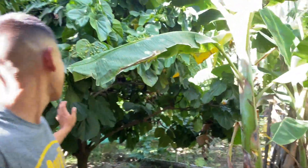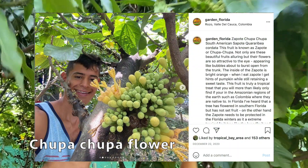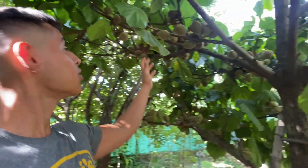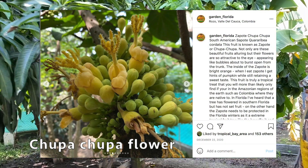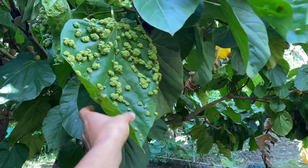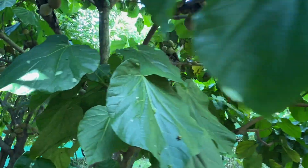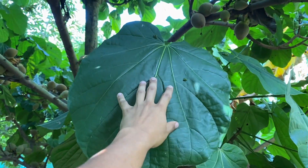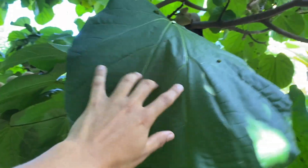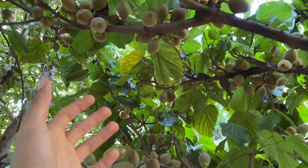Right here we're just walking through her little fruit forest and right behind me is the Zapote tree. As you can see the leaves are just huge and right behind me it's loaded with all these beautiful fruits. Here we have a better look at the Chupa Chupa tree — in Colombia we just call it Zapote. Here are the leaves of the Zapote; as you see it just has very big, beautiful tropical foliage, which is one of the main reasons I want to grow it here in Florida.